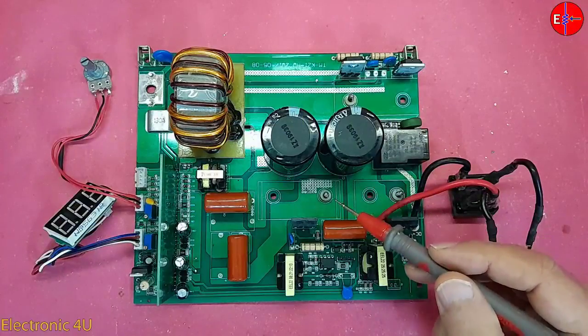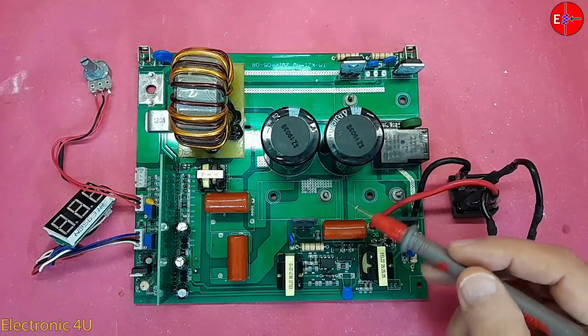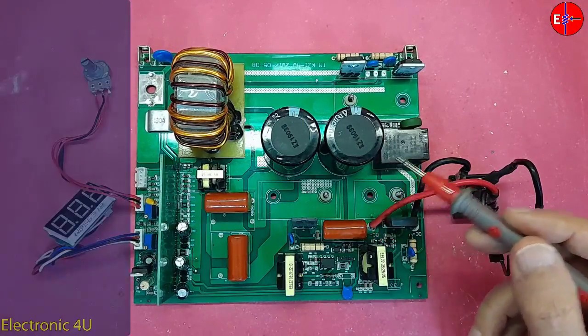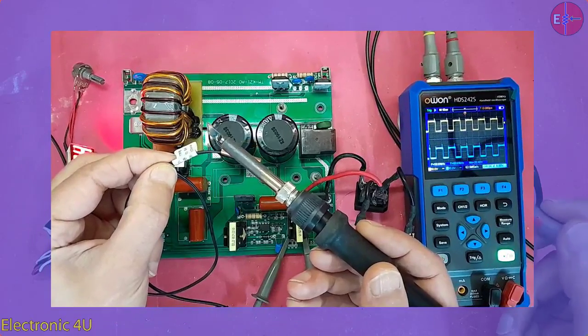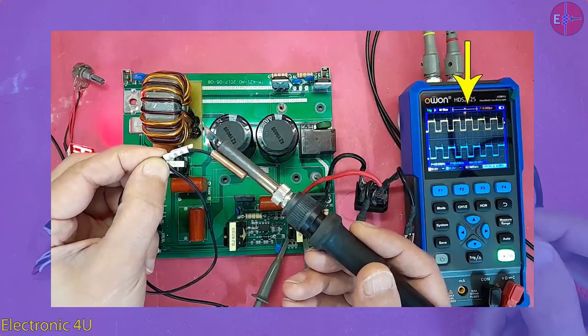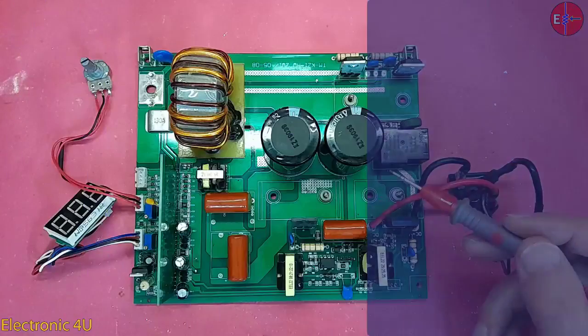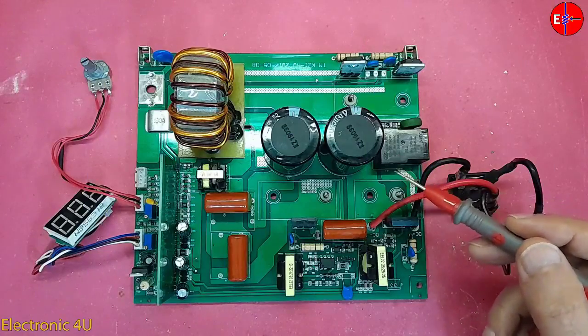This is an inverter welding machine with all the components on one PCB. I will turn on the device completely without connecting the circuit to city power. I want to turn on the circuit with the help of a workbench power supply at a voltage of 30 volts and check the different parts.